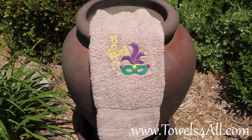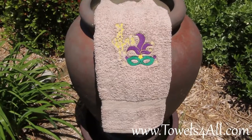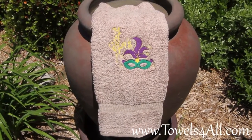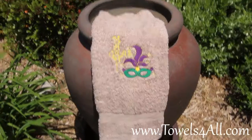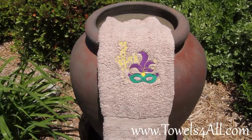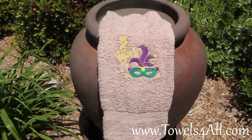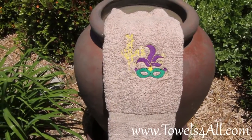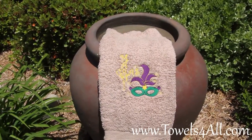Happy Mardi Gras! This is an embroidered Mardi Gras mask with feathers and the words 'Mardi Gras' written in a nice monocurls font. I have got the three colors of yellow, purple, and green in this embroidered picture. It is on a full bath towel — this color is a tan towel.